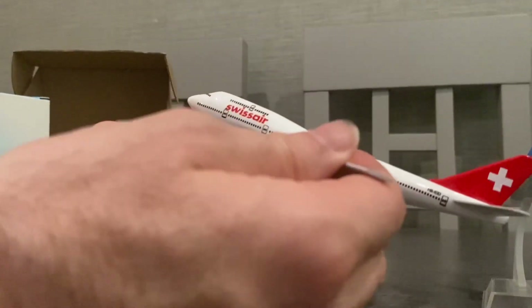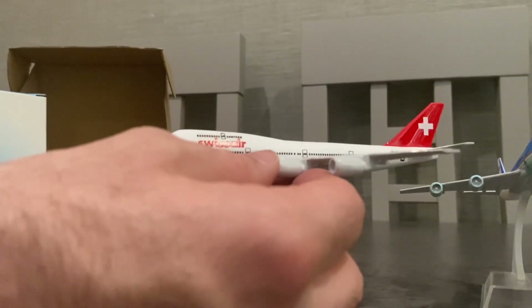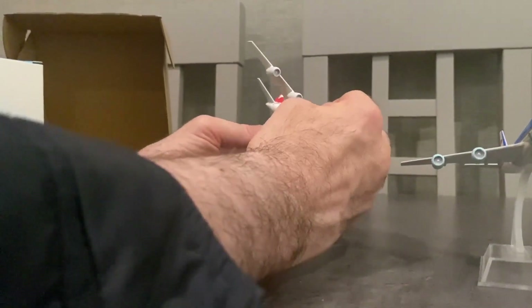I think they'd make a nice gift. They're probably only about 20 to 25 euros — not very expensive. But they're good quality and nice detailing. You can put them on the stand.